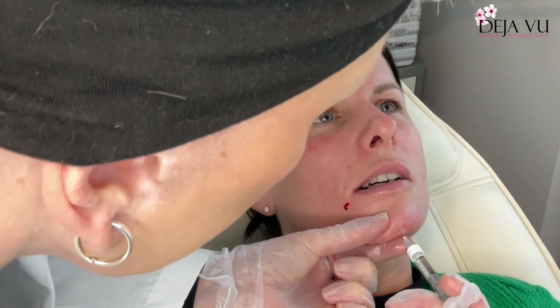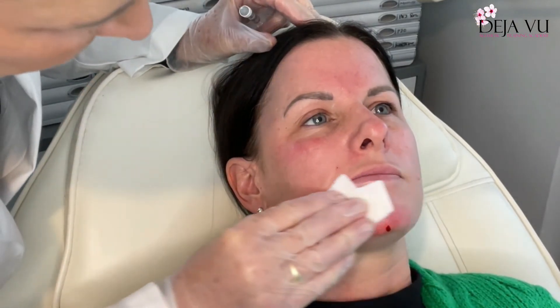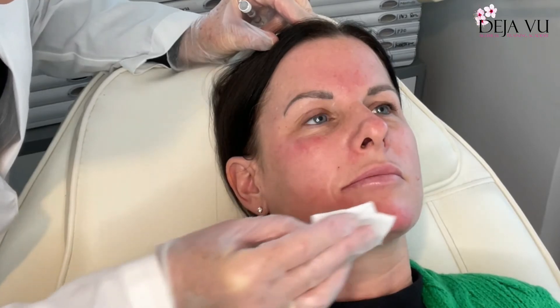Then we're going to look at the apex of the chin. I just need to make this a little bit longer, so we're going to go in at about 45 degrees, going in there down to the bone, aspirating again, and injecting slowly. Coming out. Just wipe some of this away.